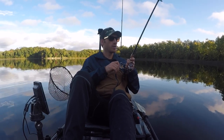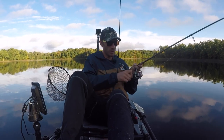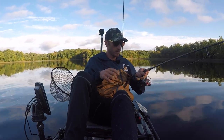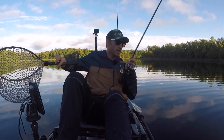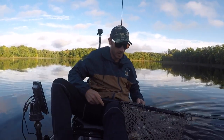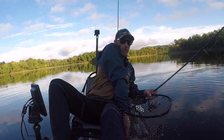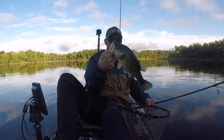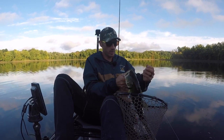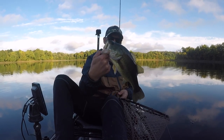Not too bad — probably the same size as that last one. Coming in on my left side again, I don't like that as much. Pretty good fish — just barely hooked them. Good largemouth.